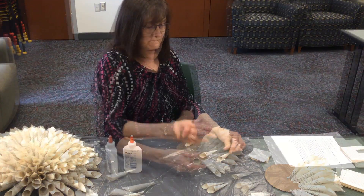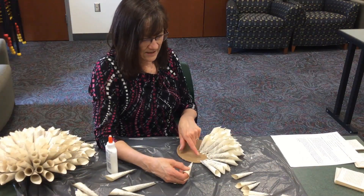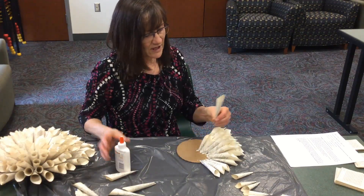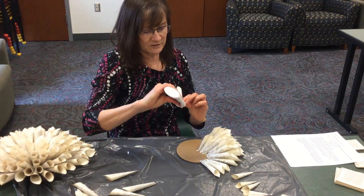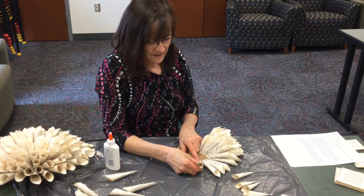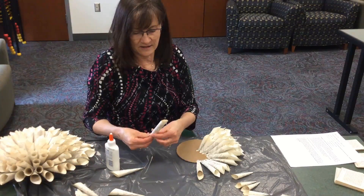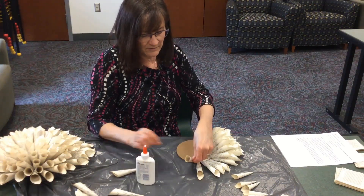Now we'll glue the petals onto our cardboard circle. We're going to glue between the outer side and the penciled-in circle. Squish the bottom part of your petal and apply glue on the back, then lay it down in there. You only need about an eighth inch in between the petals, so just continue that whole row all the way around.